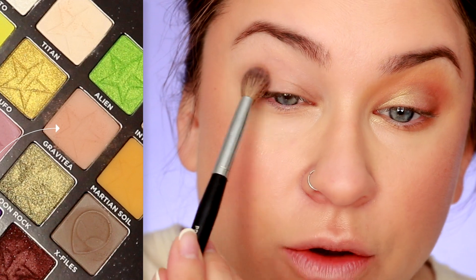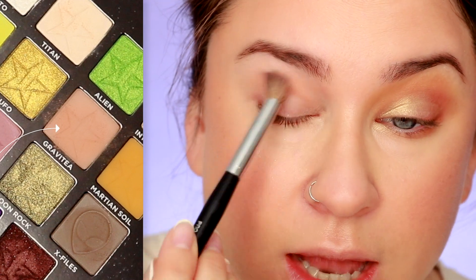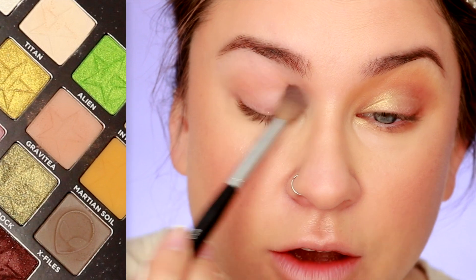As usual, I have primed my lid with the MAC Paint Pot in Painterly. This is consistently my favorite eyeshadow base out of everything I've tried, and I've had it for years and years. It's just one of those tried-and-true products that I love. To start off, I'm just going to grab a fluffy brush — this is a Sephora Pro Tapered Crease — and dip into Gravity just a tiny bit. These shadows do have a fair amount of fallout in the pan, so just be aware of that. The brush picks up a lot of product, so use a really light hand.